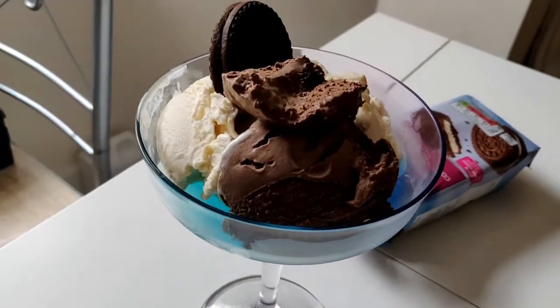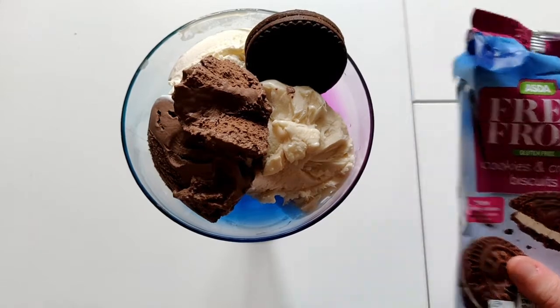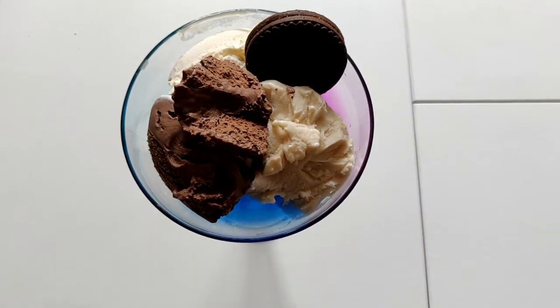I'll show you a close-up of what it's looking like so far - it looks really good. I might come back and crumble a bit more of these in, but I think you're going to go wild for what I have next, because I went insane when I saw these.